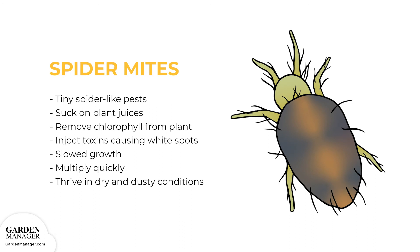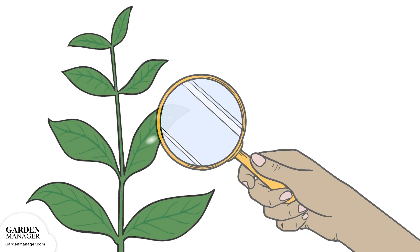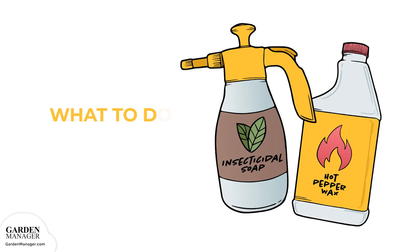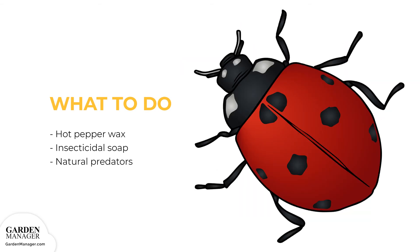Typically, spider mites multiply quickly and thrive in dry and dusty conditions. Here's what to do: Monitor plants for signs of spider mites, paying close attention to the undersides of leaves. Spider mites can sometimes be controlled with a forceful spray of water every other day, best done in the morning hours so that plants have time to dry off, which avoids bacterial or fungal growth. Hot pepper wax or insecticidal soap can also get rid of spider mites. Just be mindful that certain sprays can also kill off the natural predators of spider mites, like ladybugs, which should be encouraged in the garden.